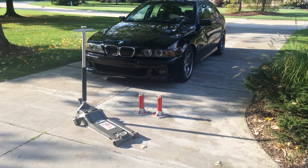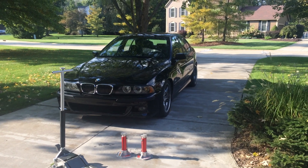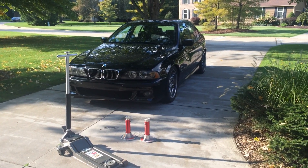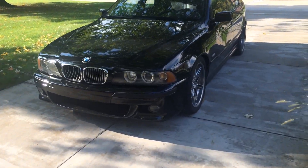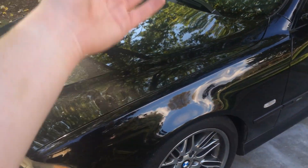Good evening, E39saurus. Today I'm going to show you how to jack up an E39 properly. I'm not talking about messing up the vehicle — I am talking about raising the vehicle in any way, shape, or form that you would like: whether that be this corner, this corner, that corner, that corner, the rear axle, or the front axle.